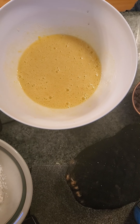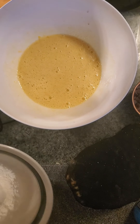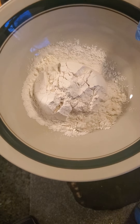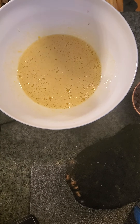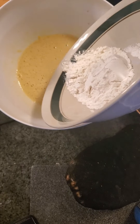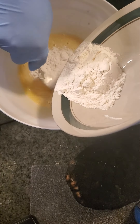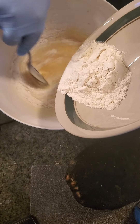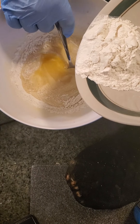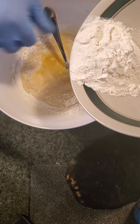We gotta let the chocolate cool for a little bit. In here, as you can see, we have half a cup of flour, a quarter teaspoon of baking powder — excuse me — and a quarter teaspoon of salt. We just slowly add some in and start folding it.